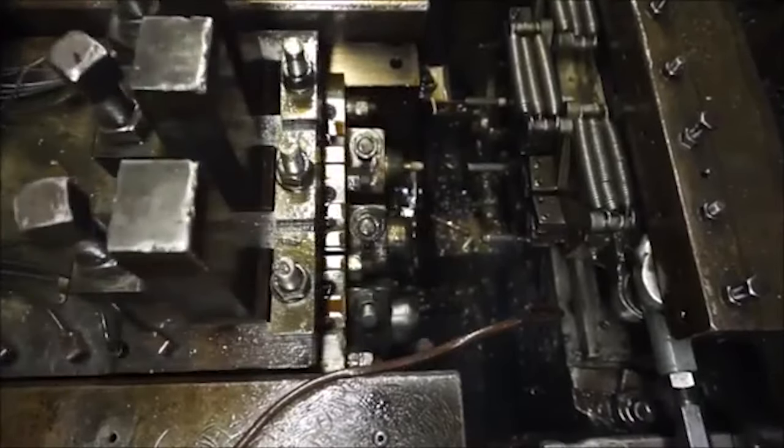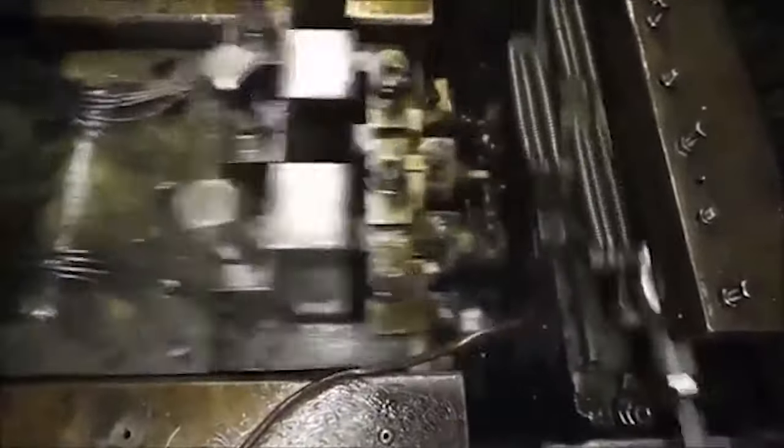Now let's see this in real time. In the same manner as a single blow, the screw falls onto a conveyor belt, is transported to a bin, and then brought over for threading.